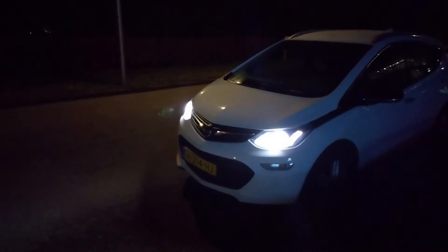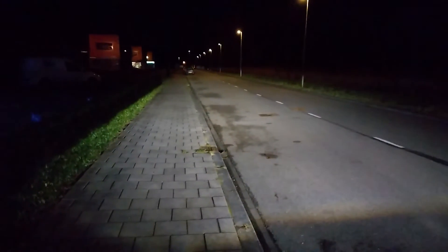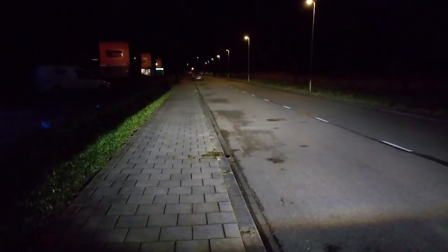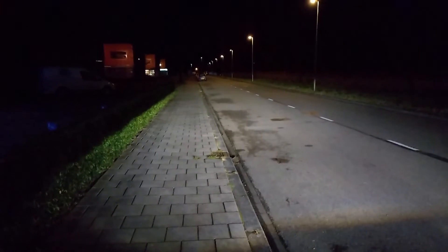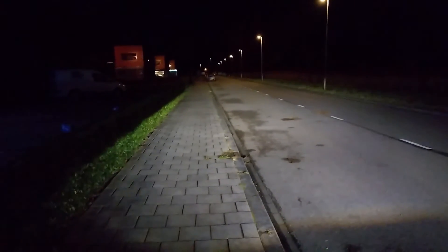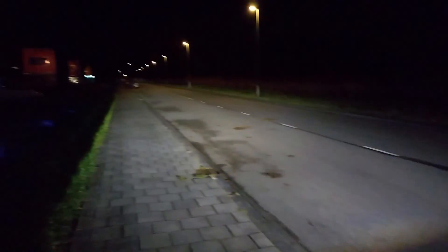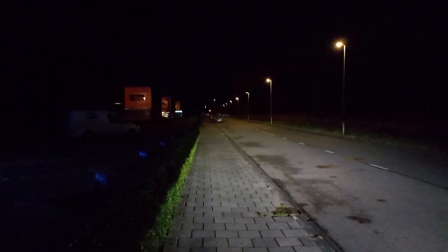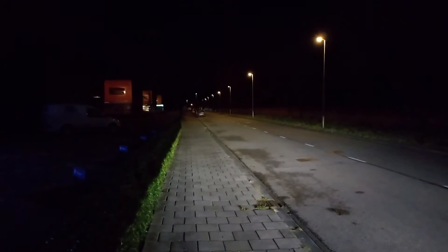Here's the Bolt EV with the hood open — it has very nice lights. Look at the difference! When you are 50 meters away where that next car is, nothing shines in your eyes. When you stand right there, nothing shines in your eyes. Perfect lights.